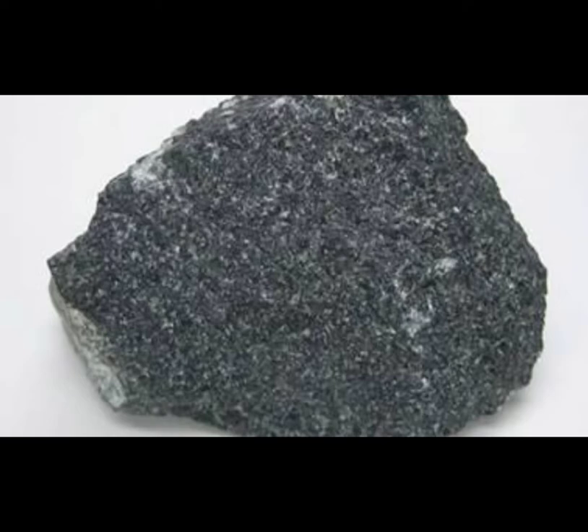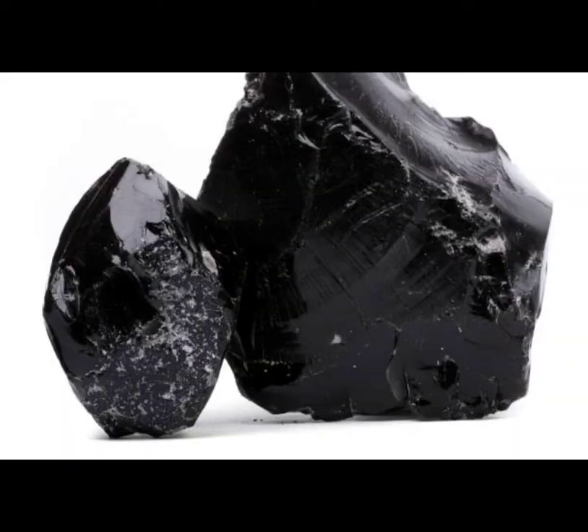There are so many different types of igneous rocks: basalt, gabbro, diorite, andesite, tuff, scoria — and the list just goes on. There are so many.